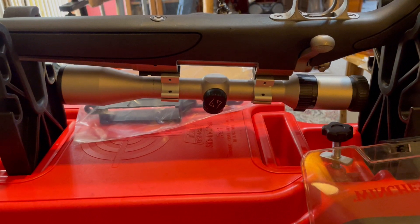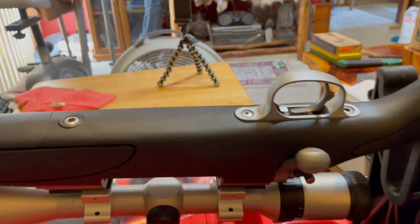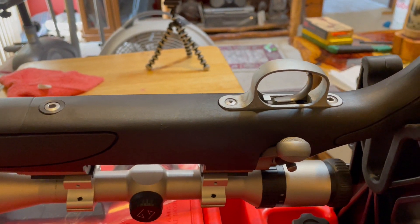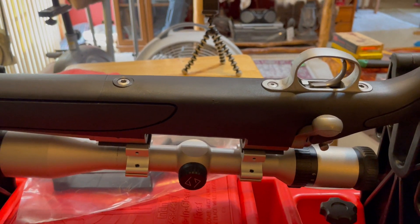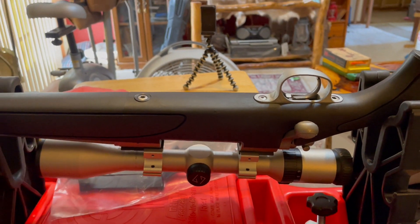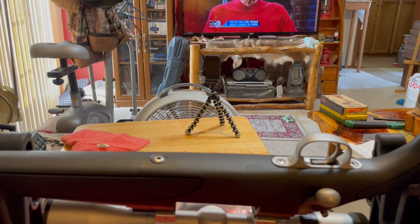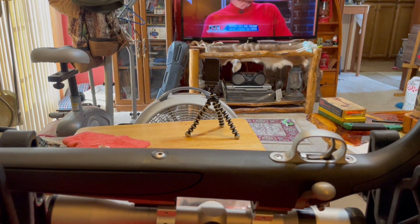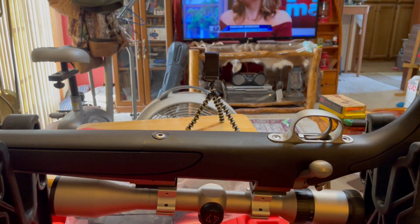I'm going to get these bolts out of here and then bring you back when I start the second phase of removing the other piece. I've got a tripod right there — I may let you see me as I try to work on this gun.